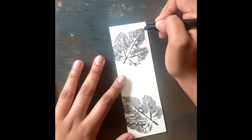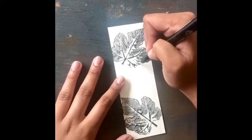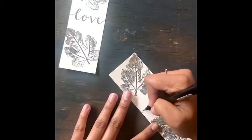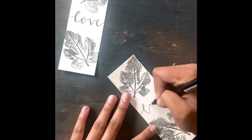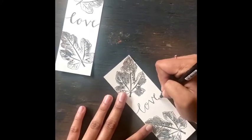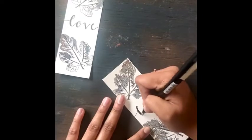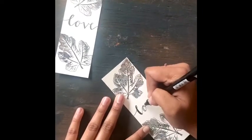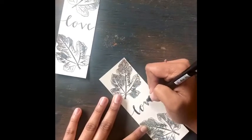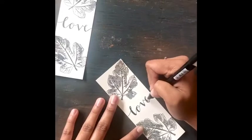Now you are ready for the last step to complete this bookmark. To finish off the bookmark, I wrote a positive sentiment using the same thin point sharpie on the middle of the bookmark. I wrote the word 'love' just like the other bookmark displayed. You can write whatever you want on this bookmark and make it your own. Now you have your very own pressed leaf bookmark.